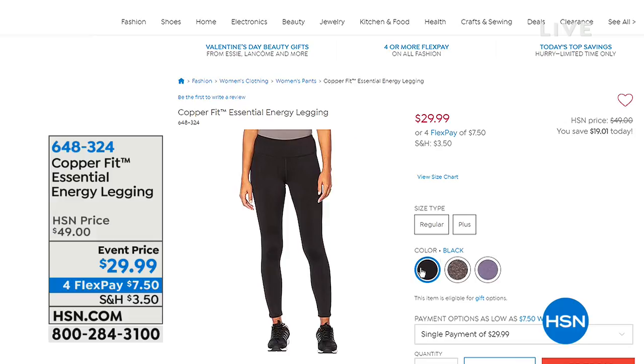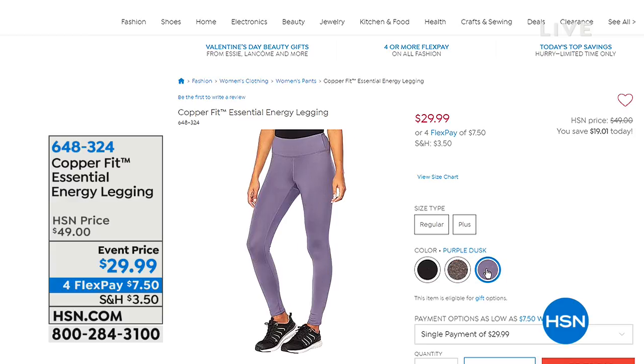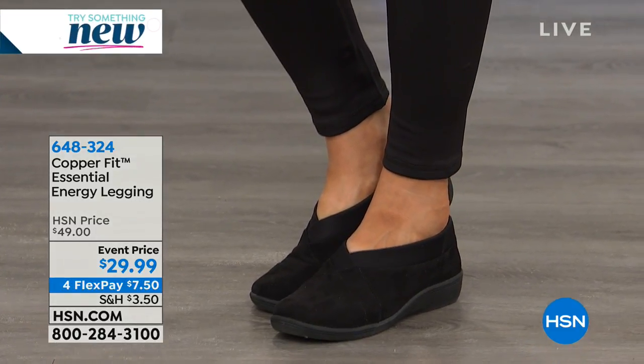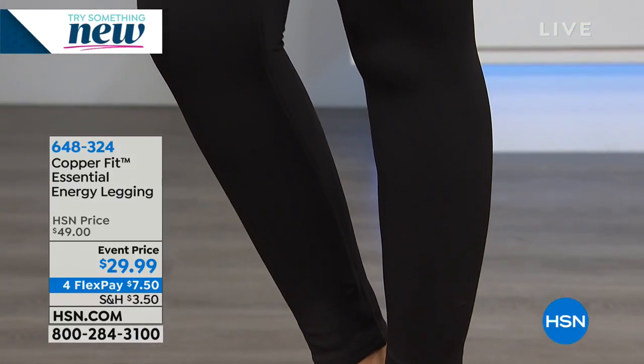And if you're stuck in bed or on the couch all day because of medical issues, compression is supporting your lifestyle. My mom can't move around too much, and when she's sitting all day, it makes a big difference.